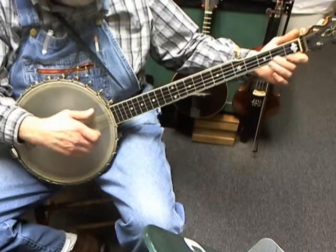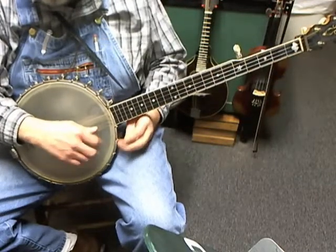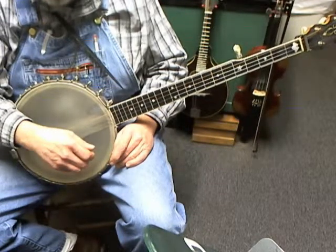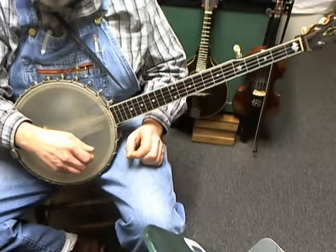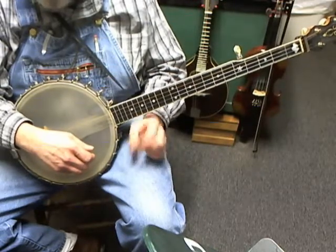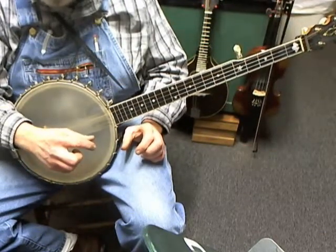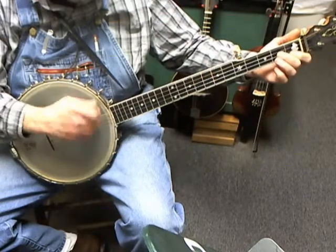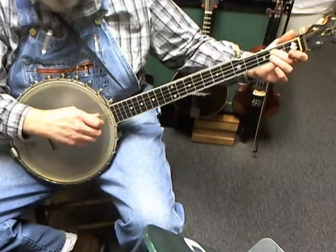You also have a hammer-on on the first string — not in this song, but you could do it — and it's both of equal value. Then we have a pull-off. That starts with the finger firmly planted on the fingerboard, and you pull the finger off in such a way that you give up a little bit of skin.